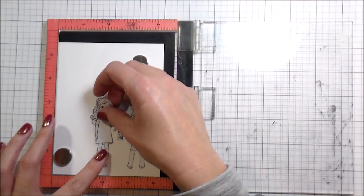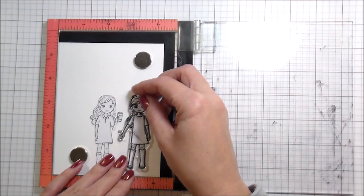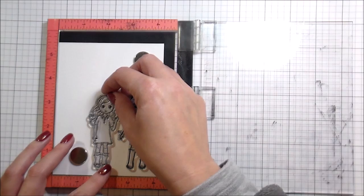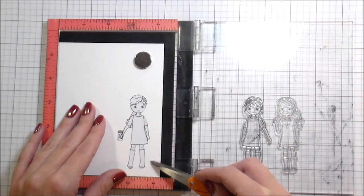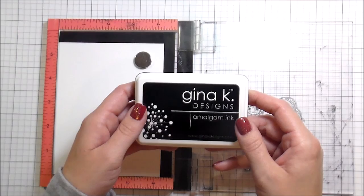I picked two of the girls, and I already stamped them on the masking paper with their little coffee cups, because this makes it easier to get the placement right on my card. With those masks in place, I'm going to use them to place my girls in the MISTI, and then I'm going to use Copic-safe ink. Lately I've been using the Gina K Amalgam and I'm really liking that. So I'm going to remove those masks and then ink these up.